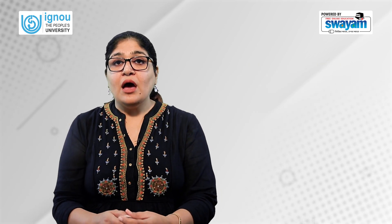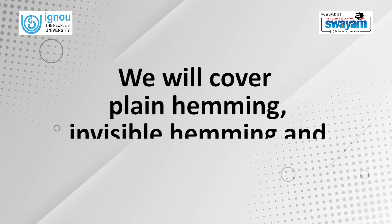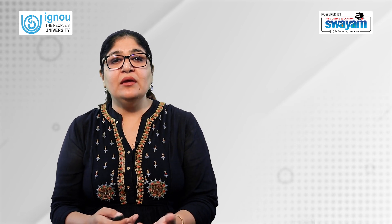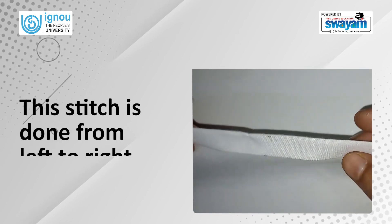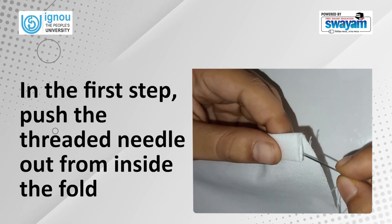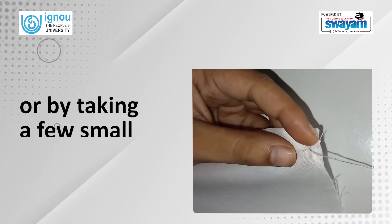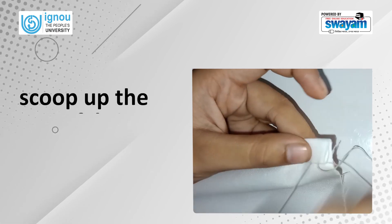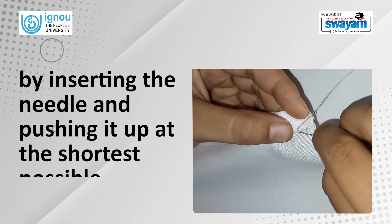We will now learn how to do a few of the common permanent stitches. We will cover plain hemming, invisible hemming, and back stitch in this category. Simple or plain hemming stitch is used for hemming folded edges around hem lines, neck lines, etc. This stitch is done from left to right. In the first step, push the threaded needle out from inside the fold where the hemming is to be done and secure the starting point with a knot or by taking a few small stitches. In the next step, keeping the needle slanted towards the left, scoop up the main fabric very close to the folded hem by inserting the needle and pushing it up at the shortest possible distance.